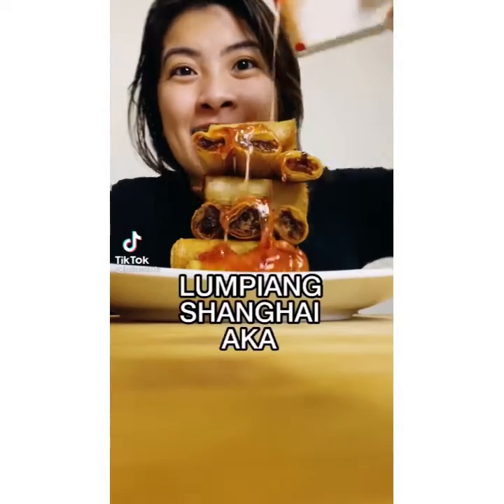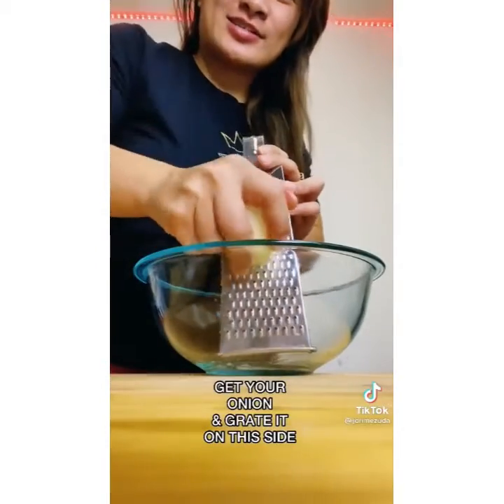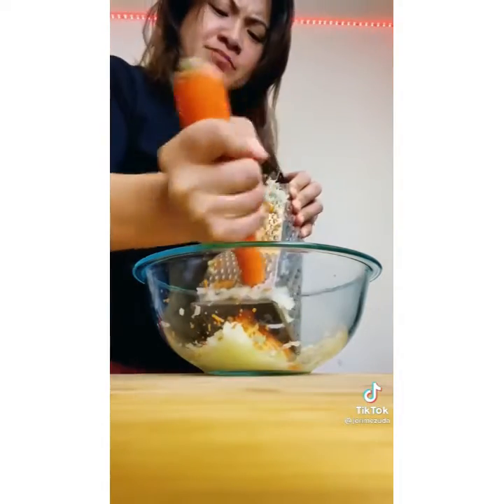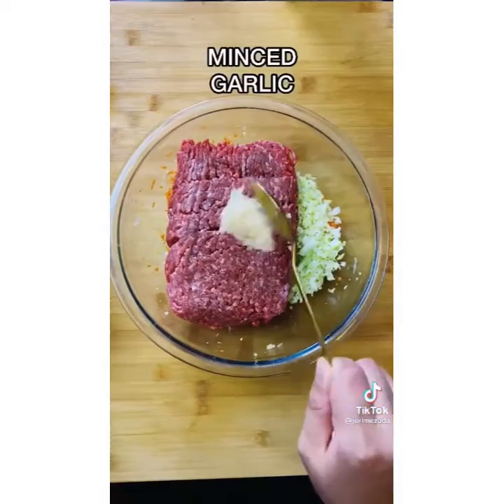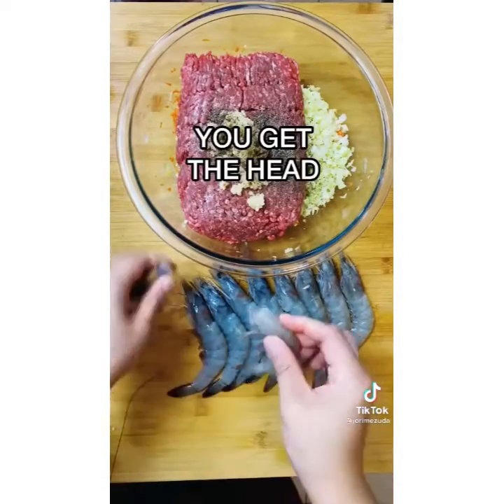Lumpiang Shanghai, aka Filipino egg roll. Get your onion and grate it — my eyeballs are on fire! Add ginger and some shredded cabbage. I use ground beef instead of pork. Minced garlic and ground black pepper. For the shrimp, one of the fastest ways to peel them is to get the head and count the segments.